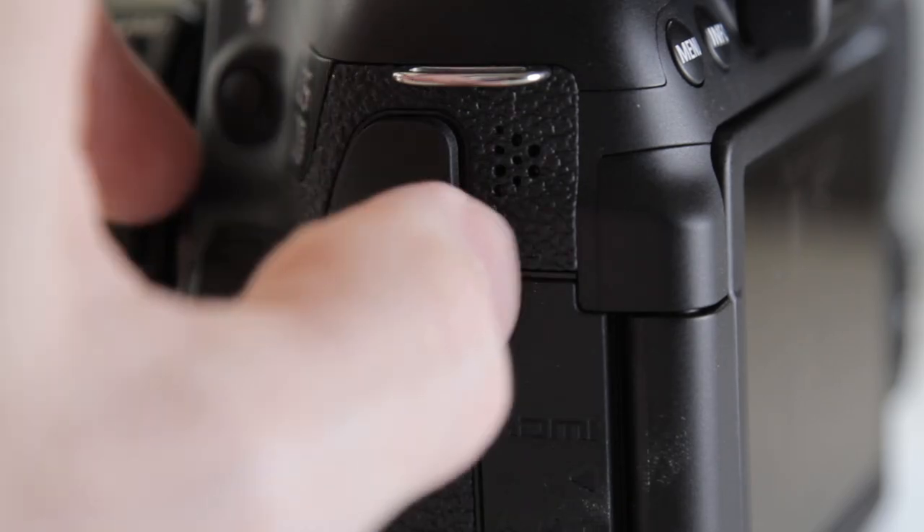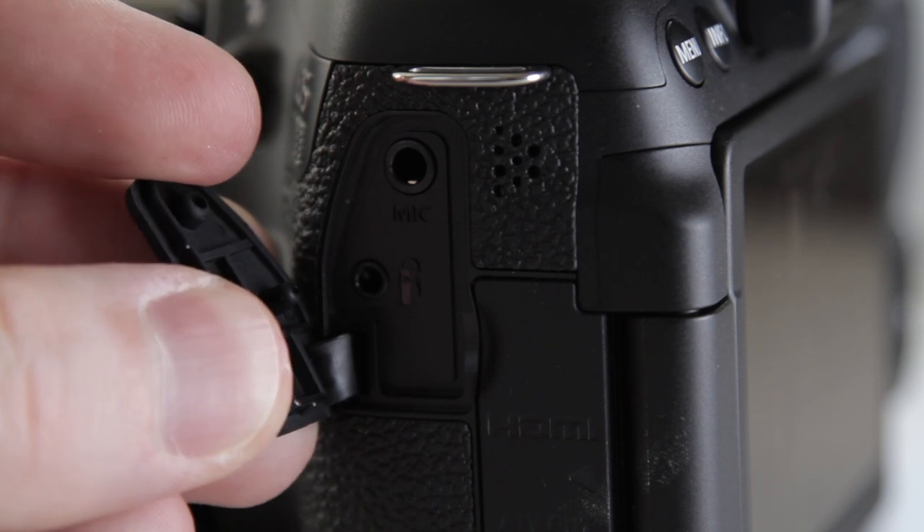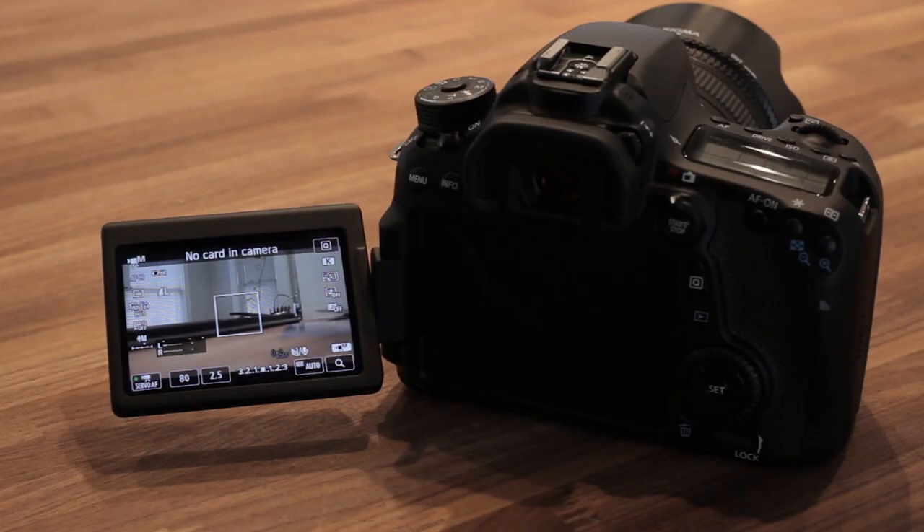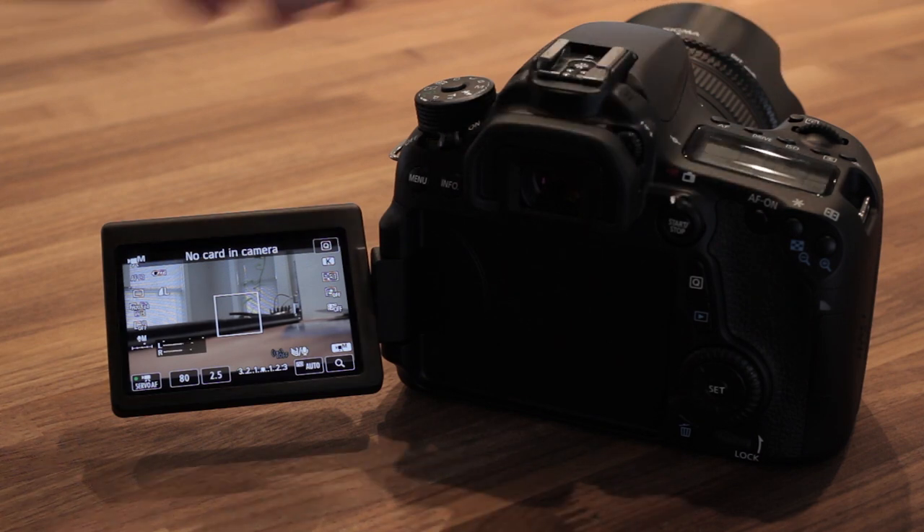Unfortunately, they haven't put a headphone output on the 70D. It would have been really nice to monitor the audio that way. But the most awesome audio upgrade here is that you get audio meters on screen at all times. For producing video, it's a huge upgrade.